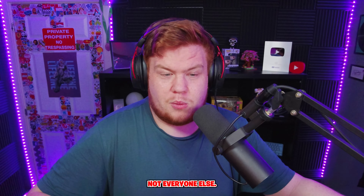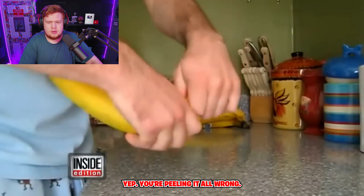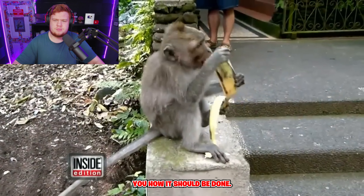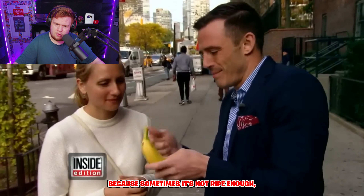Now a banana — yep, you're peeling it all wrong. Let this monkey show you how it should be done. Notice how he's holding it upside down. You don't open it from this end because sometimes it's not ripe enough. Let me show you the monkey-style way to open it — take this end, pinch the top, and it opens easily.